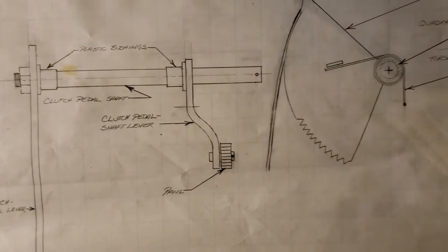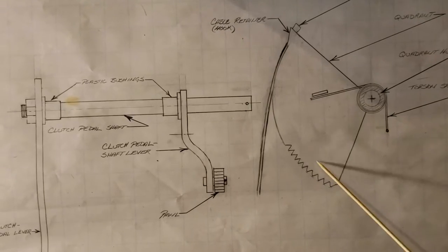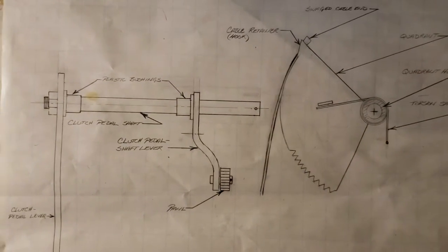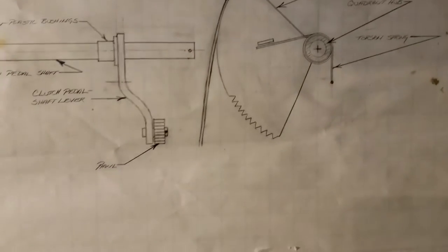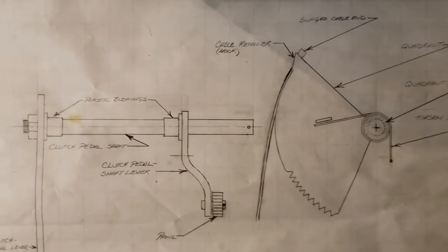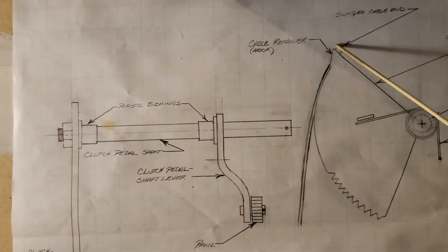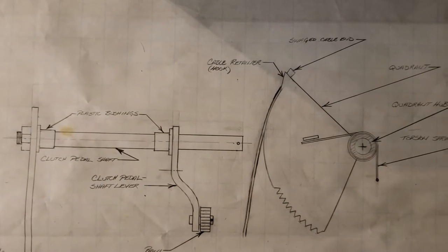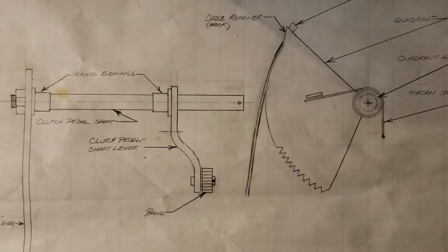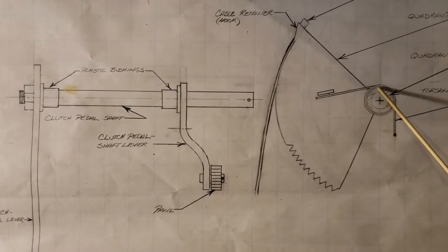Moving on to the quadrant — Ford calls it a quadrant, which would technically be a quarter of a circle, but it's actually more like a third of a circle, closer to a semicircle. Regardless, that's what we call it. The quadrant is made out of plastic.